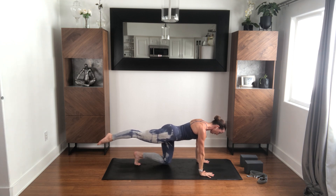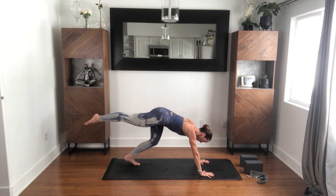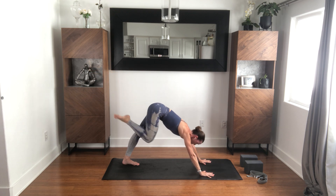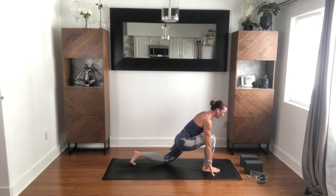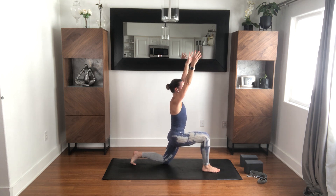Keep engaging the right glute. Tuck the left toes, and then hover the left knee off the ground without anything else changing if possible. Keep the engagement of that right hip. Slowly start to come into three-legged dog. Check in with your breath, smooth it out. Right foot comes forward between your hands, left knee comes down. Press into the front foot and pull the front foot toward the back of your mat to rise up into Anjanayasana — a little shorter stance.